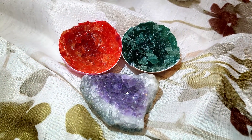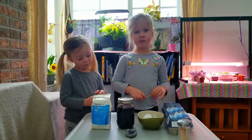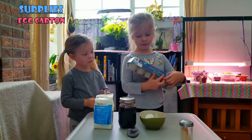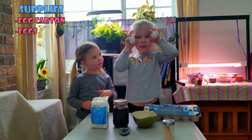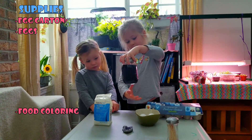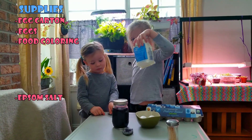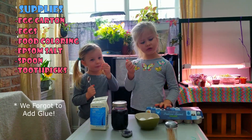Are you ready to make some of these? Alright, let's get started. Here are the supplies we are going to need: an empty egg carton, some eggs — white eggs work better — some food coloring, some water and salt, a spoon, and some toothpicks. That's it.